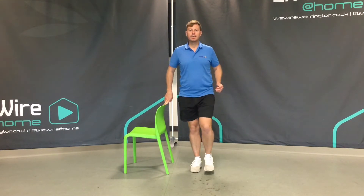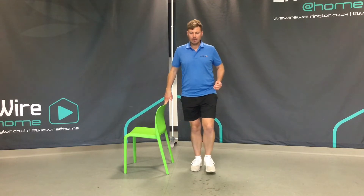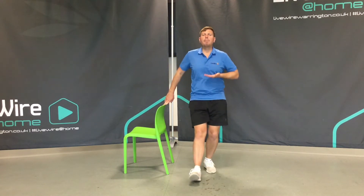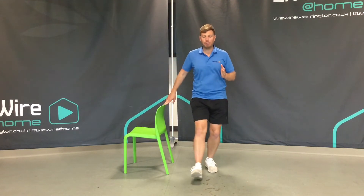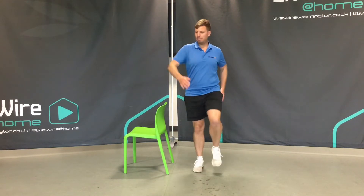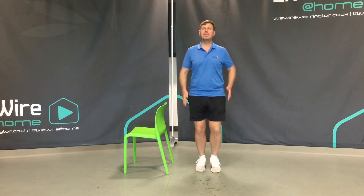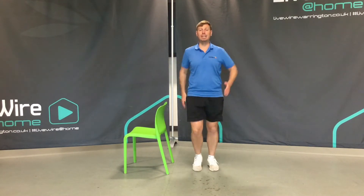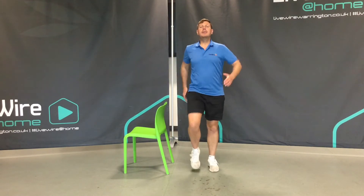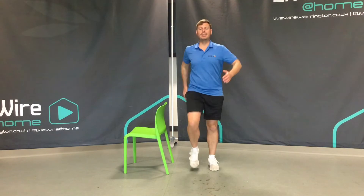We've moved to the side, we've moved backwards, we've moved forwards. Our final movement now — let's increase our breathing a little bit, a little bit of warmth. Back to that march on the spot, but make the movements of the arms a little bit bigger. Notice how I'm starting to lift my knees a little bit more, lifting my feet a little bit more. I just feel like I'm doing a little bit more than what I did at the beginning.